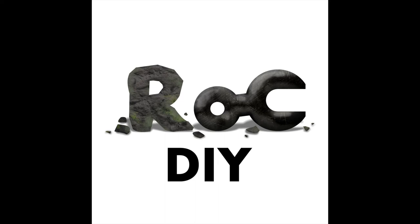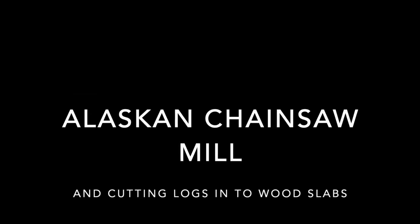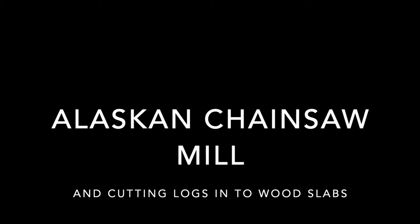Welcome to Rock DIY. I am not encouraging anyone to use an Alaskan chainsaw mill or make one — this is just the method that I used. I became interested in this project due to the 16 black walnut trees that I had cut down on my property.